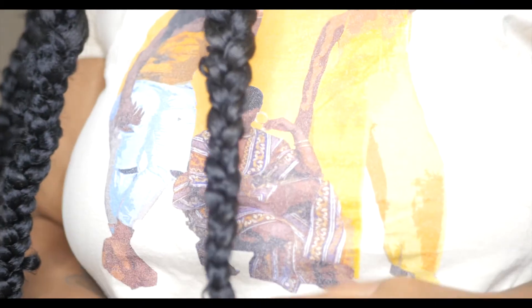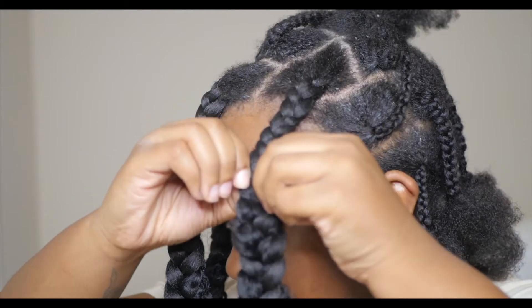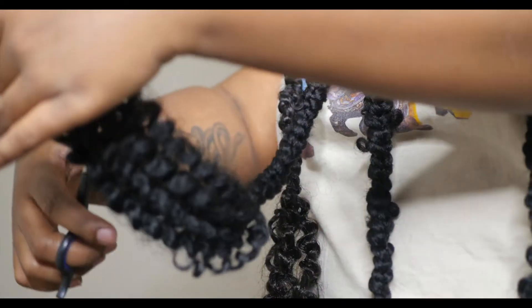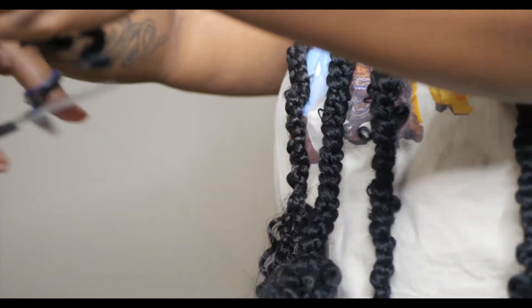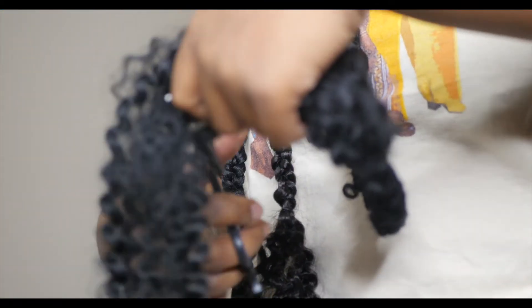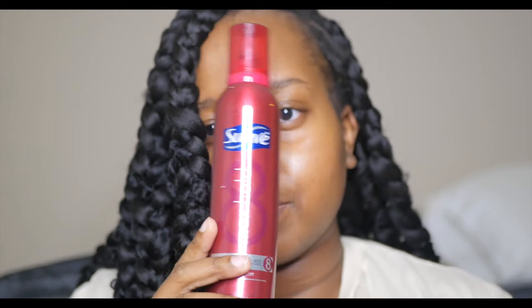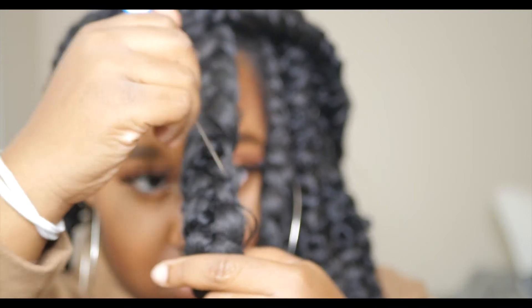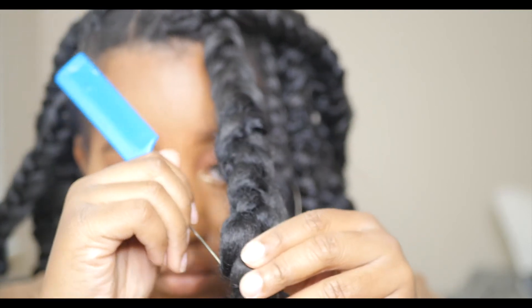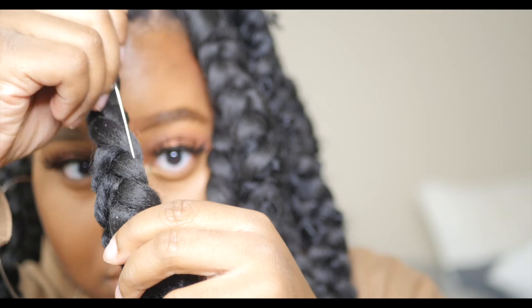When I'm done braiding the hair down, I secure it with a rubber band. To get the passion twist distressed look, I pull and fluff out the braid. The ends I trim down because they're really long — I trim them to be more uniform, tapered rather than blunt. Then I take some mousse and run it over the braids to keep them from frizzing up too fast. I also used a rat tail comb to fluff out the hair even more for the butterfly effect, which helped a lot.